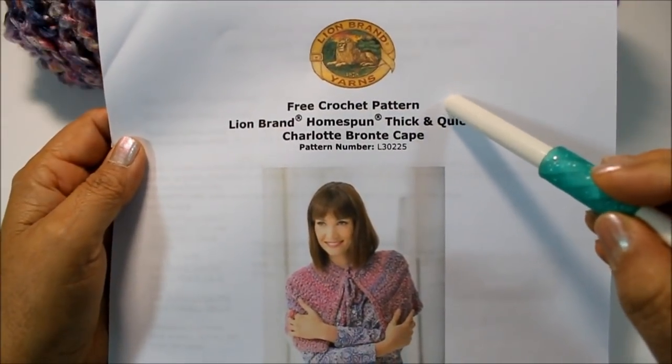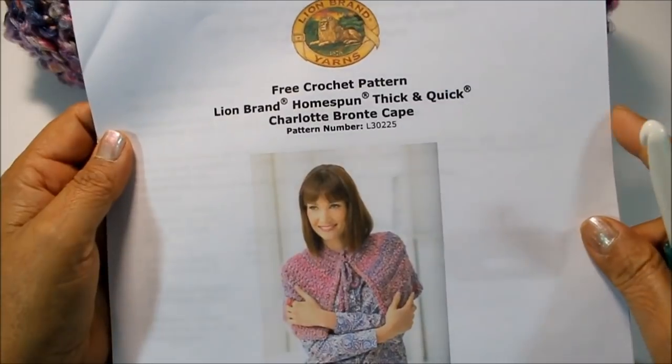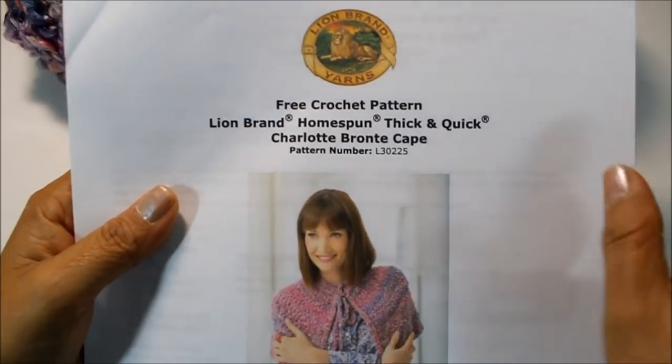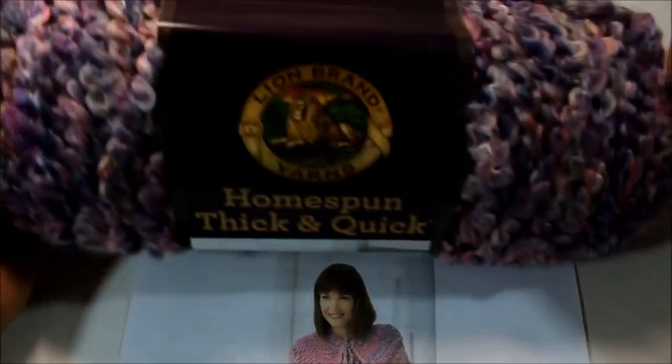This pattern is available as a free download on lionbrand.com. It is pattern number AL30225, and it is made using the Homespun Thick and Quick yarn.